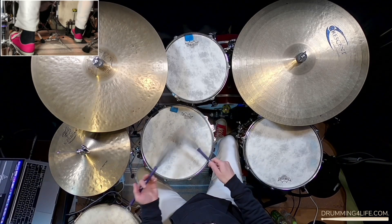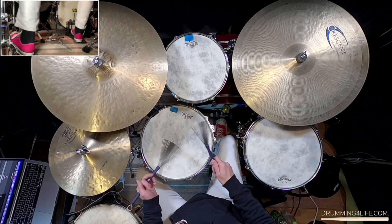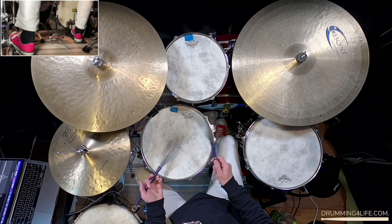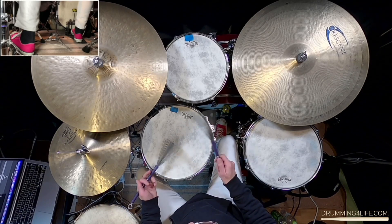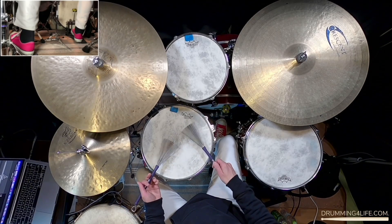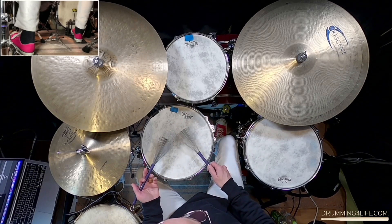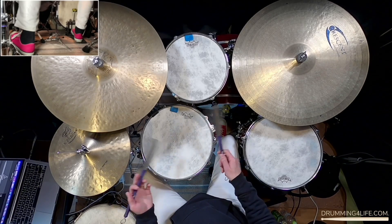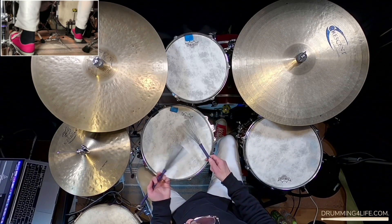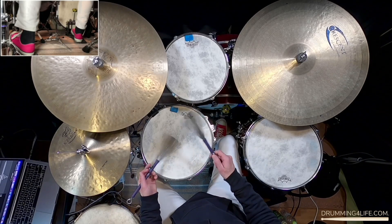In a previous video I talked about how to do clean doubles — go check that out. So you want your five-stroke rolls to be clean. Now there's another way I like to play the doubles that I share in the Brushes Mastery Course as well. But for right now I just want to focus on this kind of up-down motion. Make sure it's clean.